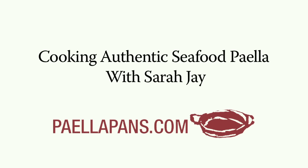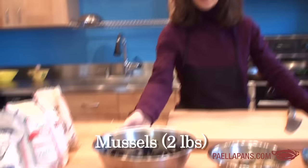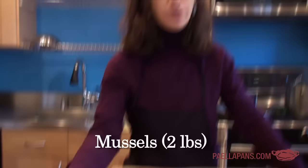Today we're going to cook a seafood paella. Let me go through the ingredients we're going to need. For the seafood, I'm using mussels — about two pounds. A lot of that is for the broth, and a few of them will actually go in the paella. Then we're going to use clams — cockle clams or any small clam I can find.